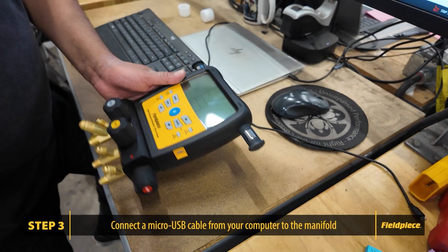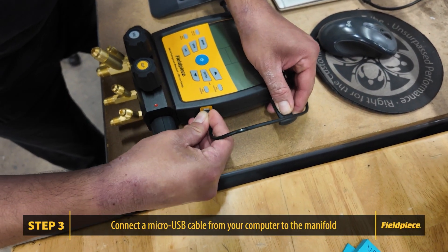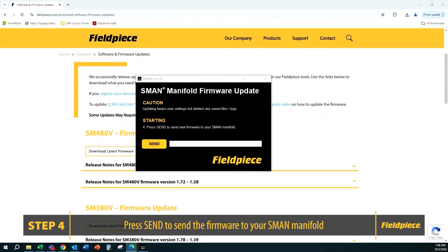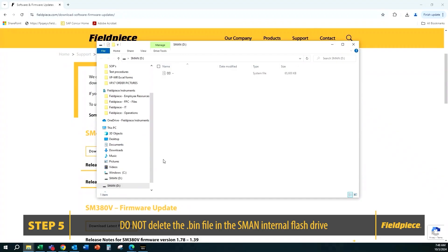Step 3: Connect a micro USB cable from your computer to the manifold. Step 4: After connecting the USB port, the manifold firmware update window will change and you need to press Send to send the new firmware to your S-MAN manifold. Do not delete the .bin file stored on your S-MAN manifold's internal flash drive.